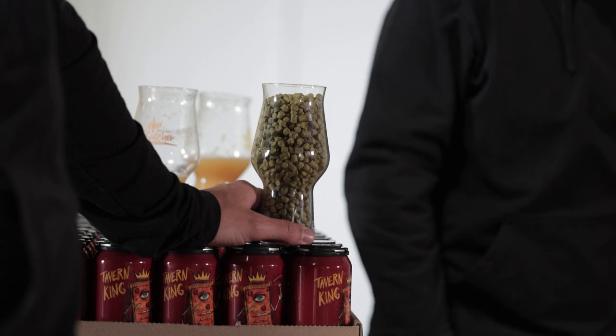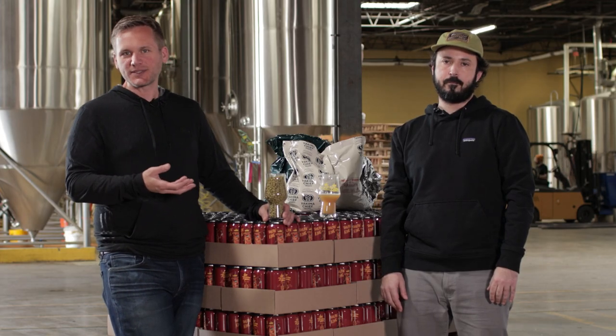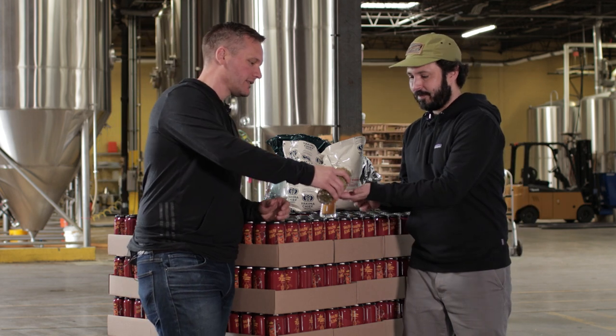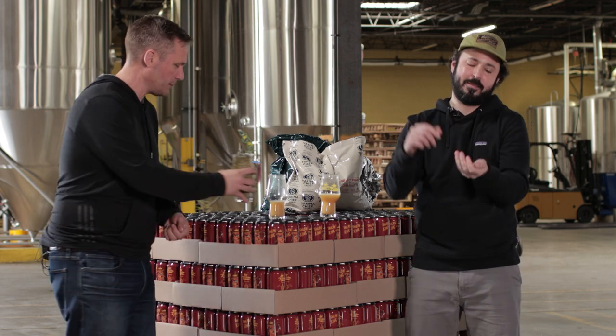Typically, even when we're a group of four or five of us rubbing at once, we only need maybe an ounce or so. But a glass full of hops is fun, exciting, and I think sexy. What we do — I'll give some to Jude first — is take just a few pellets. You don't need to measure it out, just take a couple pellets.